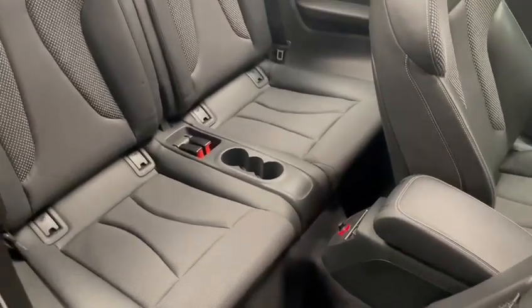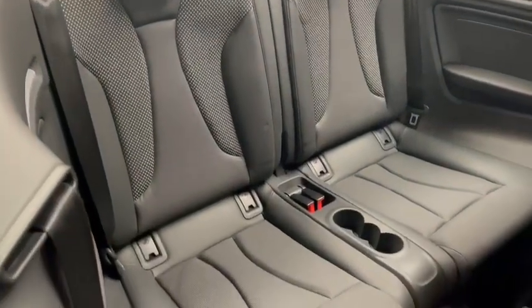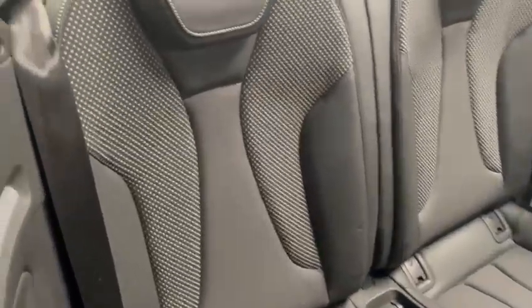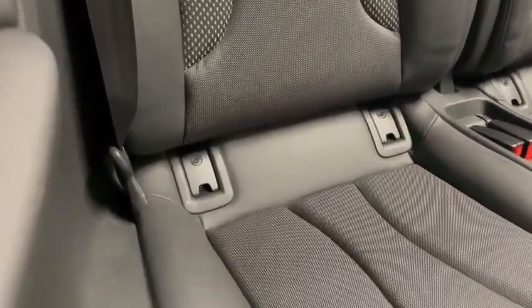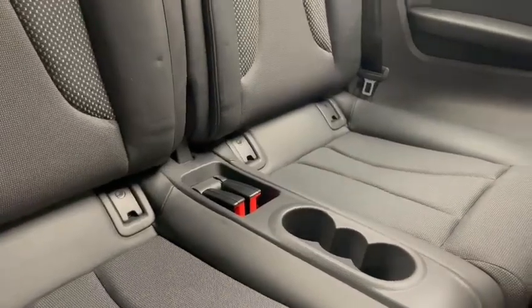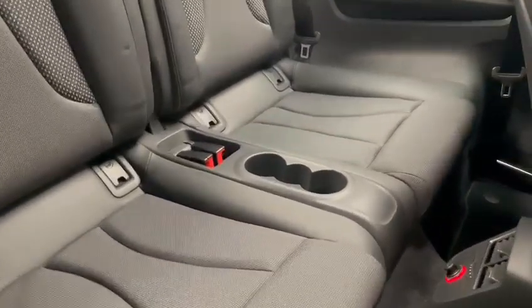Moving on into the interior. I mentioned earlier this has the half leather which really makes the car stand out. Gives it a nice premium feel, especially with the inlays with the patterns on just there. You can see it has the isofix points for the child seats along the bottom. All covers are still intact as well, which for me is always a nice sign that the car has been looked after.